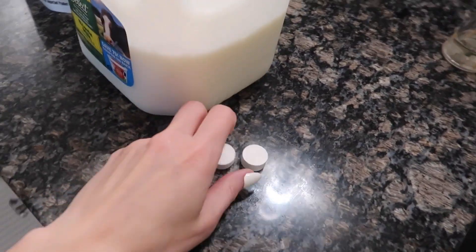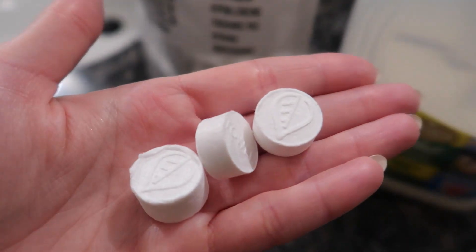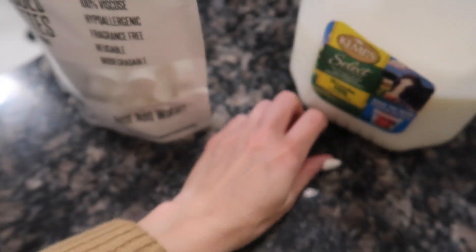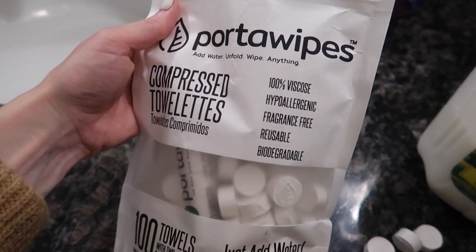I want to show you a little something. Look at these — are these not fun and cool? Can you guess what they are? You can certainly use them for this particular hack. They're compressed towelettes.